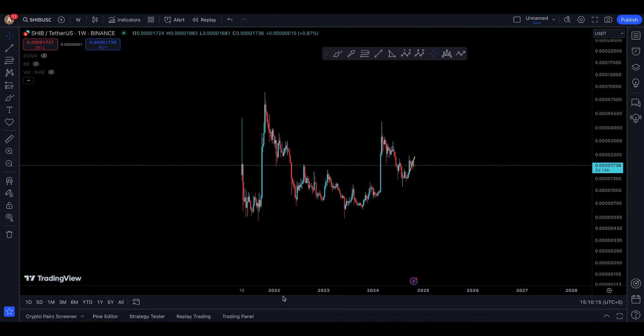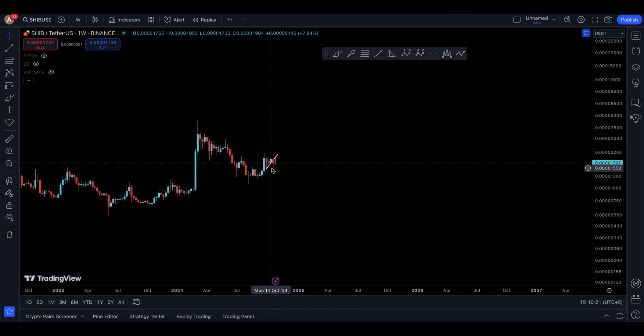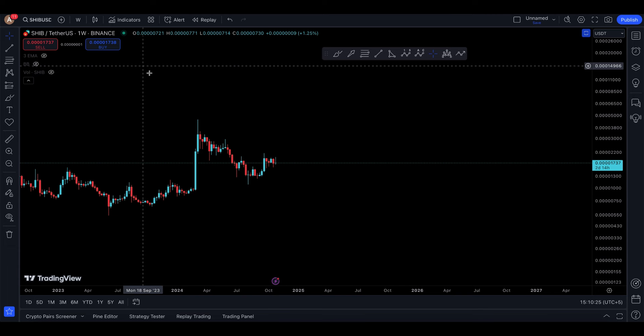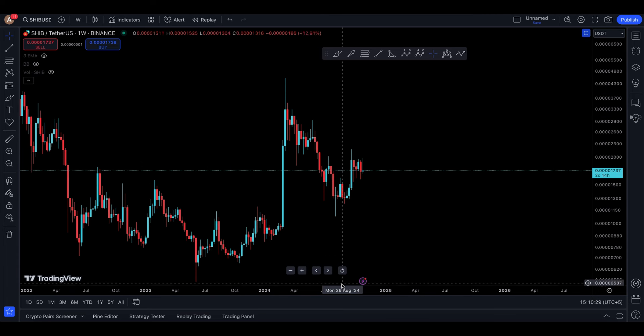Welcome back to the SHIB update. Today Dogecoin is up and has been performing very well right now. SHIB, on the other hand, has not moved with Dogecoin as we were expecting this time around, and it is struggling to break above a little bit of resistance right now.